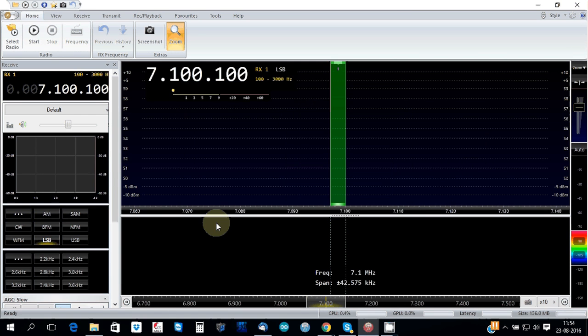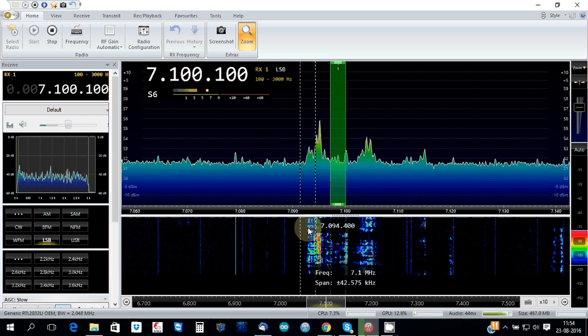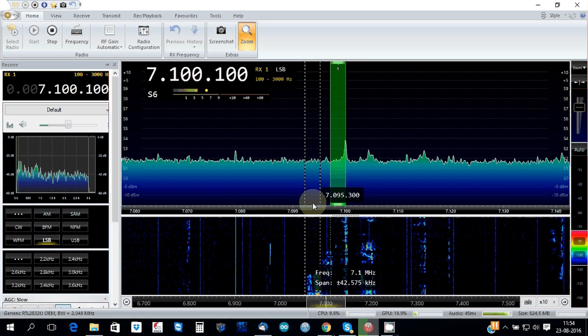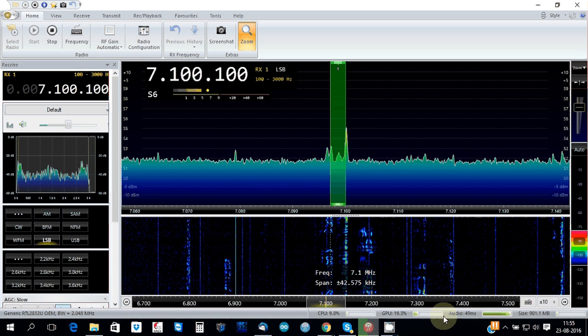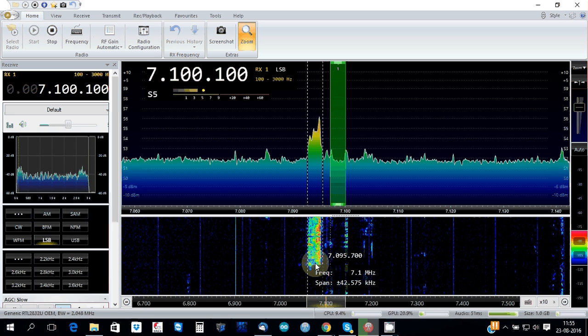OK, and start — there you are, the program will start very nicely, very light. As you can see the CPU is under 10% and the audio is very nice, very sharp and clear.